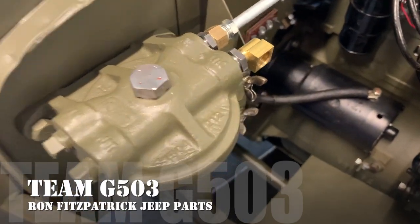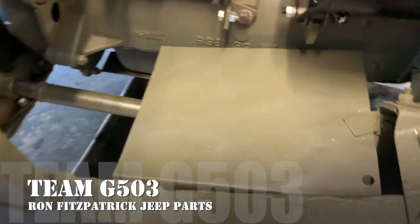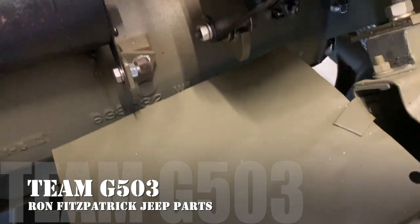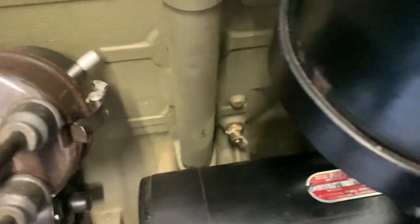Welcome back to Team G503. We're doing the fuel strainer or fuel filter. In the last video, we put the cap there and we installed it onto the firewall. Now we're going to be challenged with the task of getting the fuel lines from the passenger side of the vehicle over to the driver side.